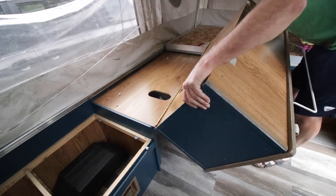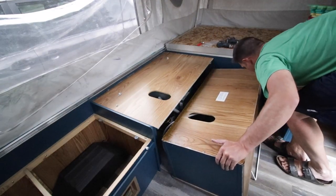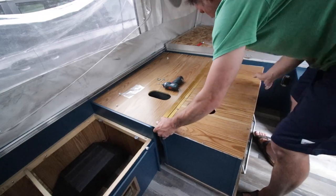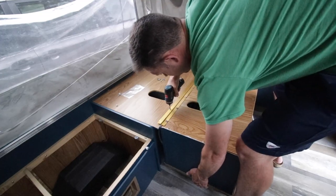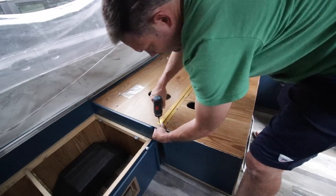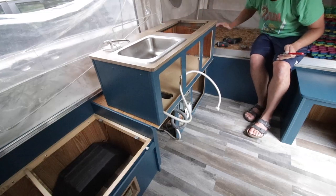I gently rolled it down and attached the hinge back on the base cabinet. It took a little bit of a balancing act but I got it, just screwing in those screws one at a time. It went on pretty easily. Done — rolled it back up nice and smooth. There it is, looking pretty great.